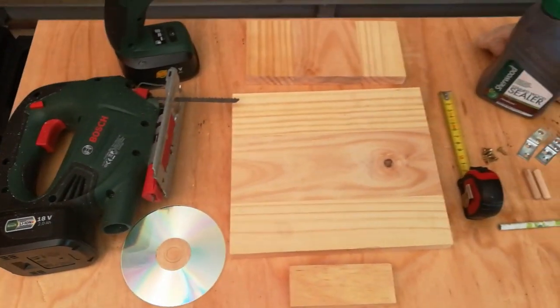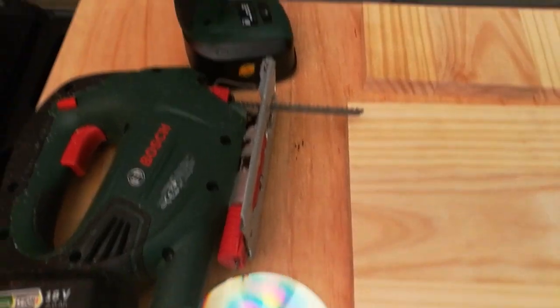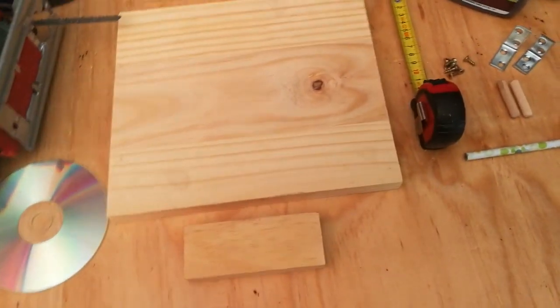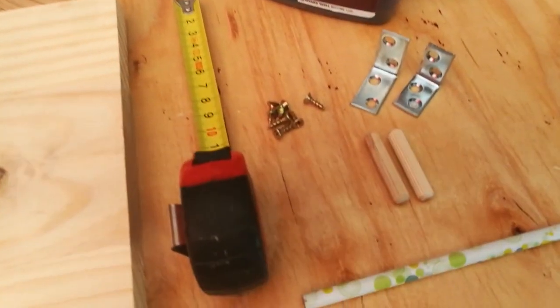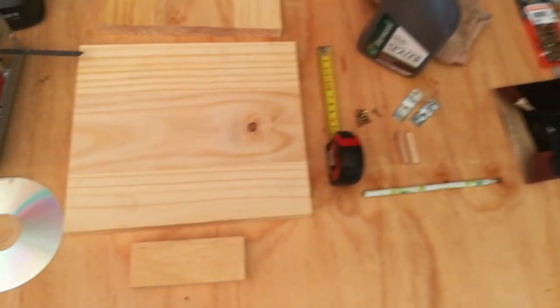What you'll need is a jigsaw, a power drill, three pieces of wood — the backing, the ledge, and the frame of this project — some measuring tape, a pencil, wooden dowel plugs, short screws, L brackets, small L brackets, and maybe a stain of your choice and some sandpaper.